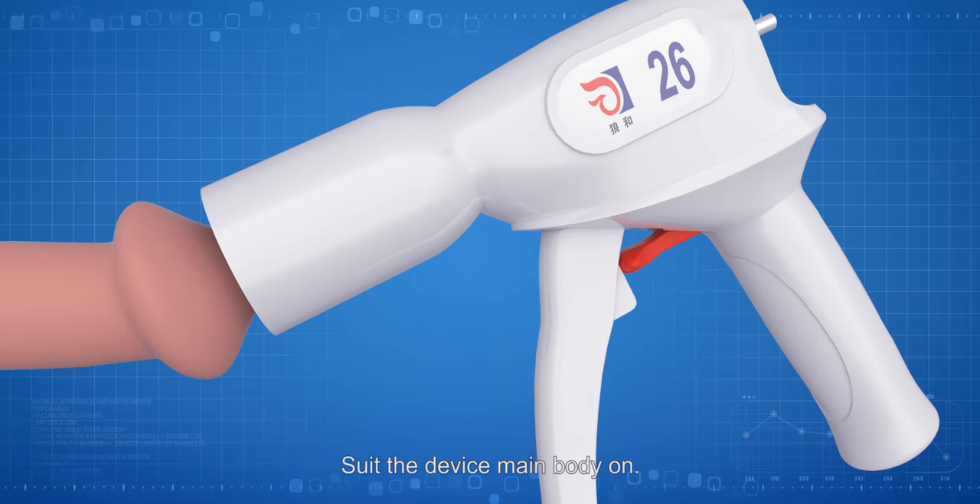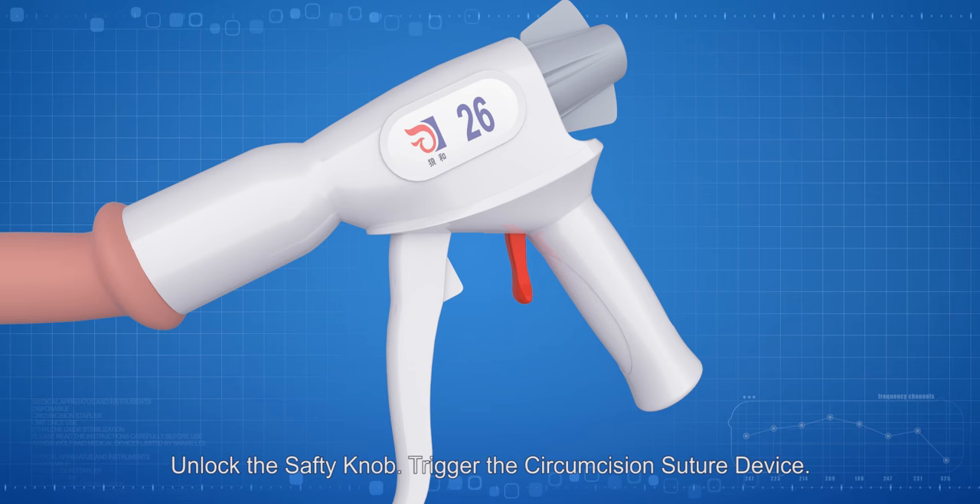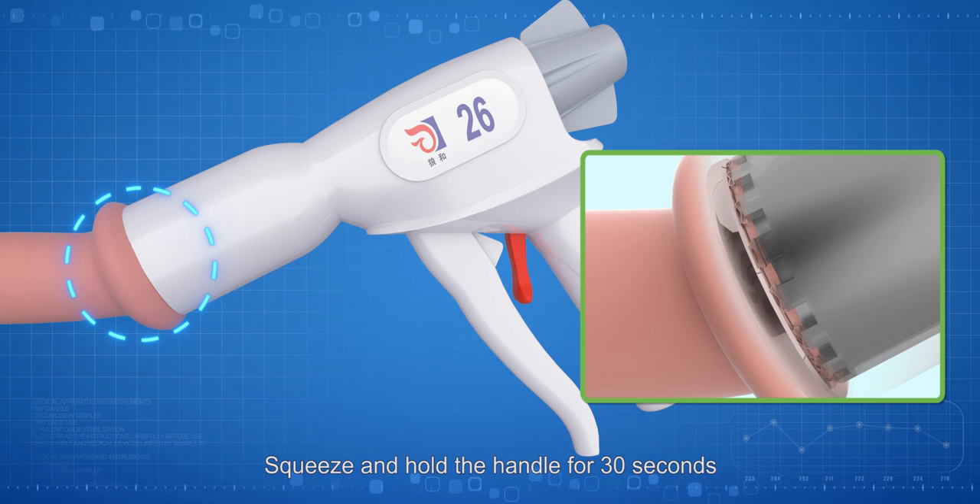Seal the device main body on clockwise, and tighten the adjusting knob. Unlock the safety knob. Trigger the circumcision suture device. Squeeze and hold the handle for 30 seconds.